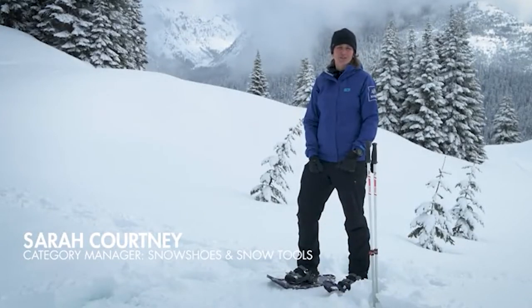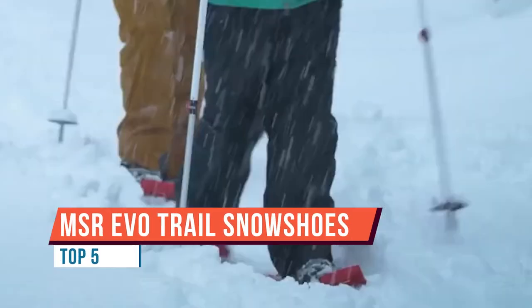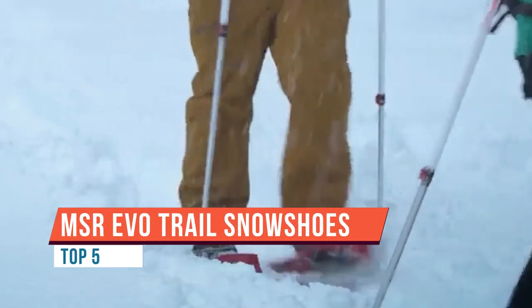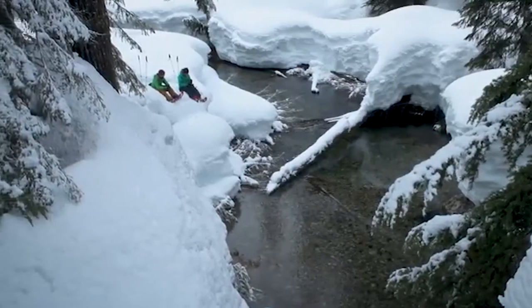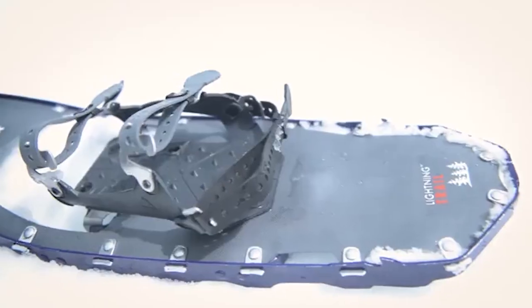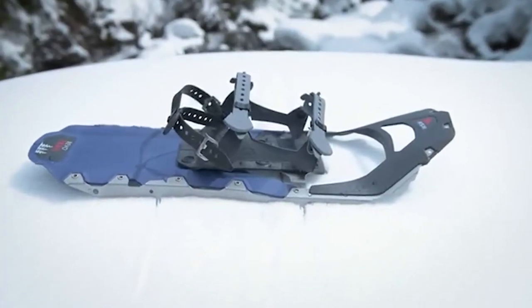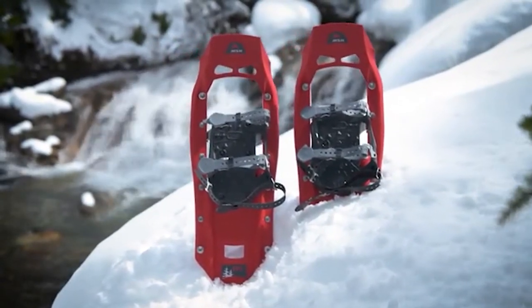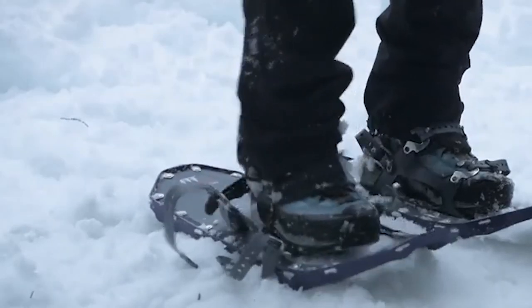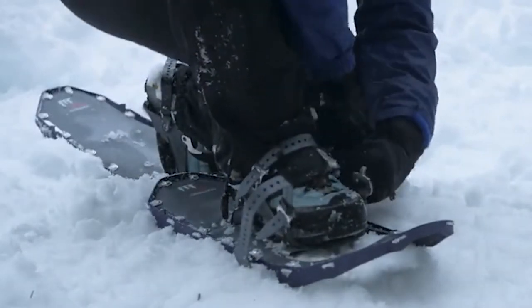MSR's Trail Series snowshoes are engineered for superior efficiency along flat trails, valley basins, and rolling terrain. With light and streamlined designs, they're ideal for those covering serious distance or having serious fun closer to home. Trail Series snowshoes include the Lightning Trail in men's and women's, the Revo Trail in men's and women's, and the best-selling Evo Trail snowshoe. Each model features MSR's proven Duo Fit binding for essential foot security and comfort across a wide range of boot sizes.